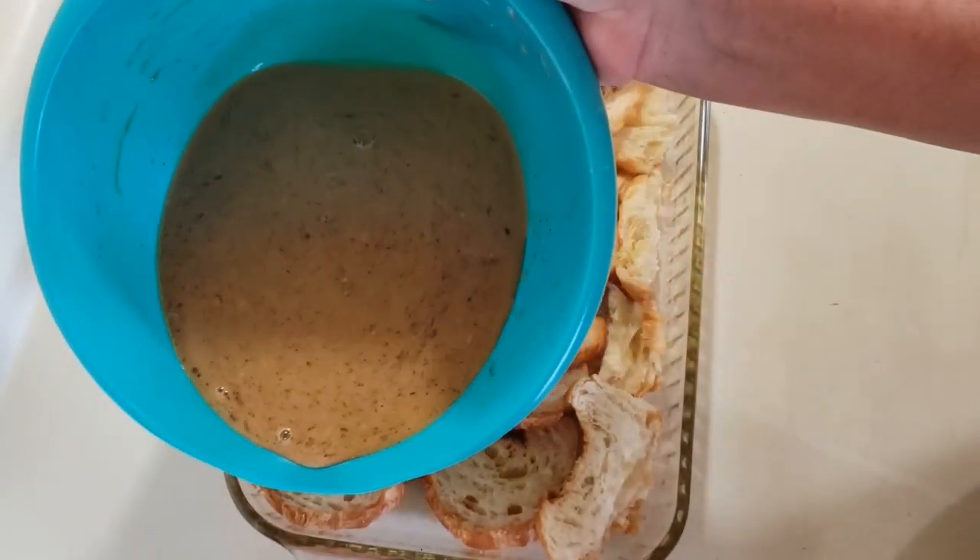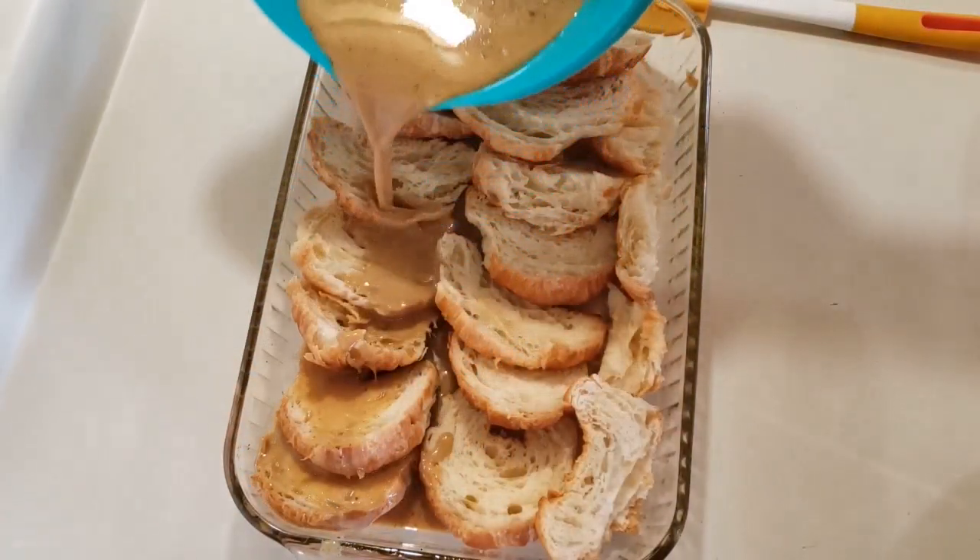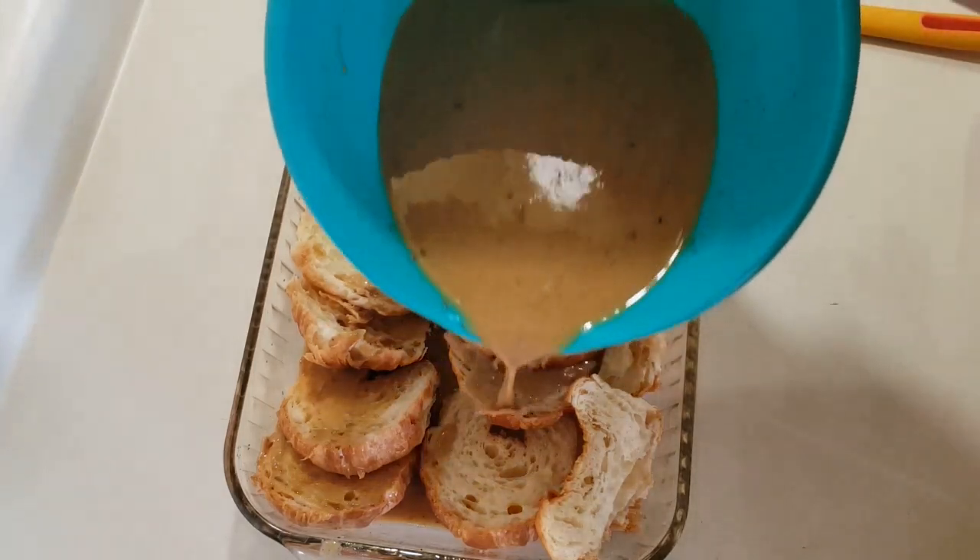Now we're going to go ahead and mix this together until it's combined. Then I'm going to pour the mixture over all the French toast, all the bread.